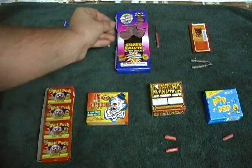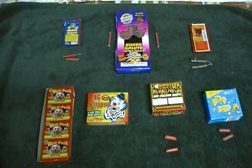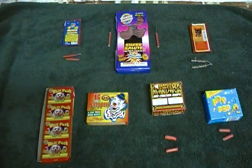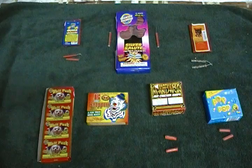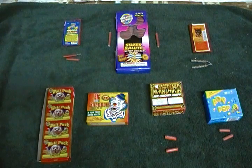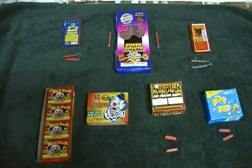So we're gonna do some tests today to see which one is loudest. You can determine for yourselves which one you think is the loudest and let me know. We'll be lighting them off, and I'll tell you which one we're lighting before we light it. All right, look for the next video. Peace.